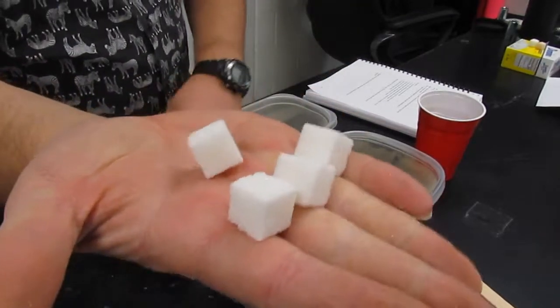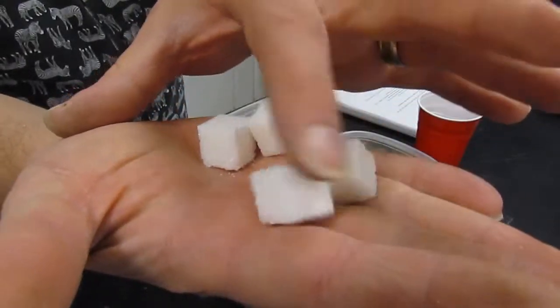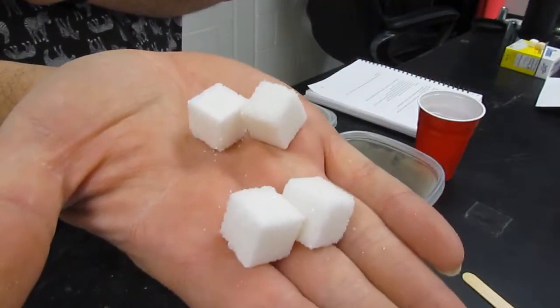Notice what the sugar cubes look like when you take them out of the package. They are perfectly square with sharp edges and nice and white.